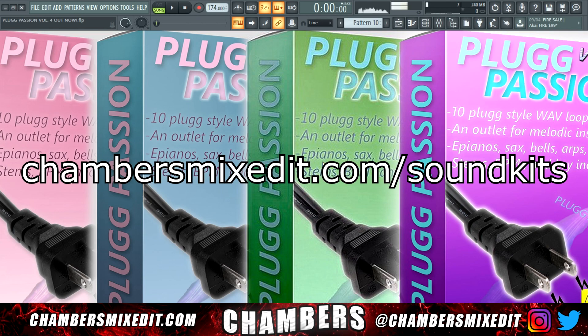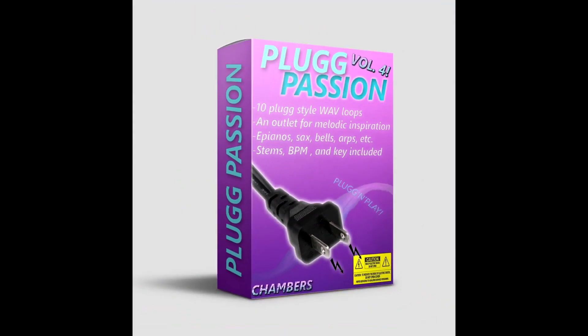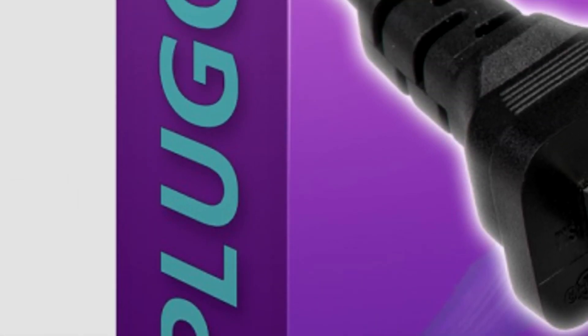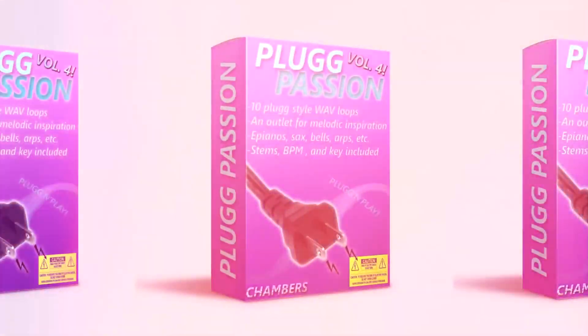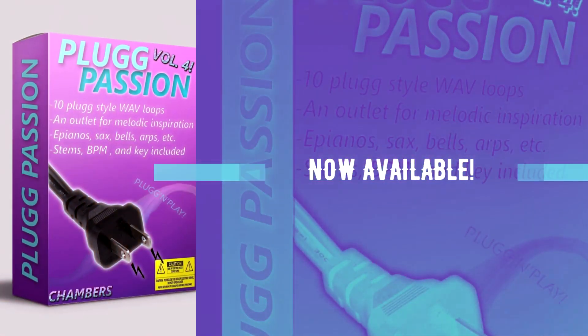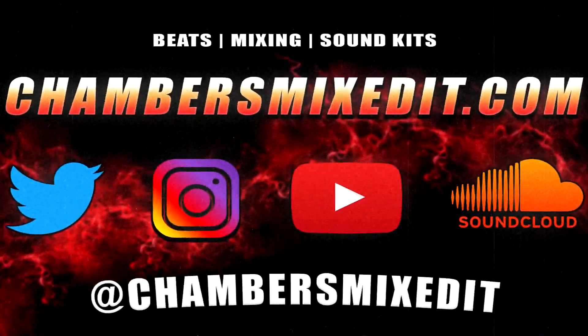Plug Passion Volume 4 is out now at chambersmixedit.com. This is definitely my favorite kit out of all four. Stay tuned because I will be announcing a giveaway, so the lucky winner will win a copy of Plug Passion Volume 4 for free. Thank you all for watching — go get yourself a Plug Passion Volume 4 and start making heat. There will be a link in the description and the comment section. Peace, and I'll see you next time.